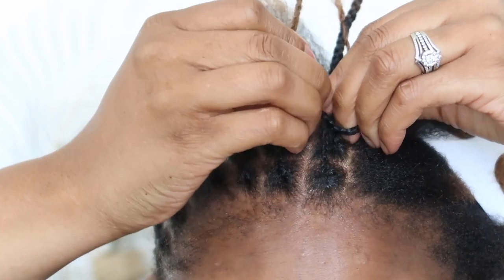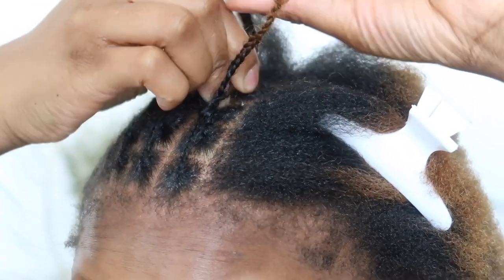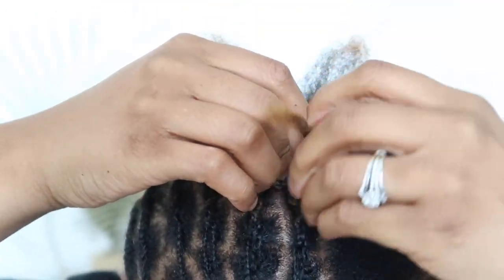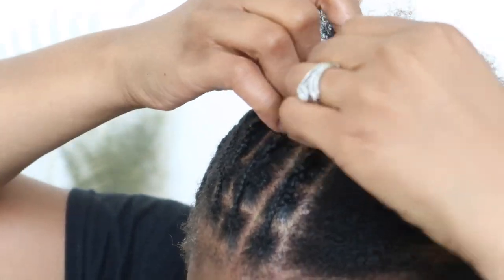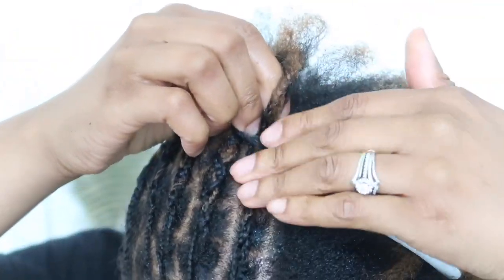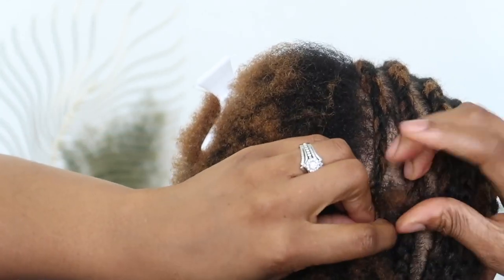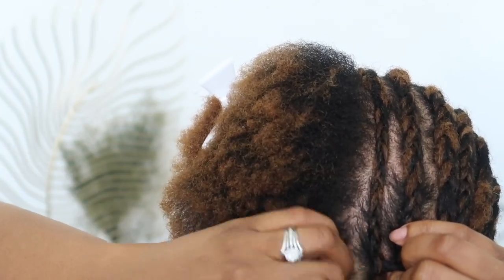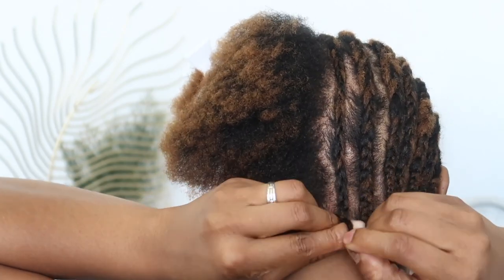Now I'm just going to cornrow as if I was literally cornrowing my hair, and I'm going to feed in the fourth section and then feed in my loose hair at the back. This will require quite a bit of holding — my hair is on the shorter end so I definitely had to make sure I was holding it well. If your hair is a lot shorter than mine, you can always use attachment or extensions to help with the process. I believe I have a video on me doing my hair with extensions so I will link that in my description bar.